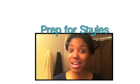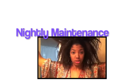Click here to see how I prep for most of my styles, and click here to see how I maintain my styles.